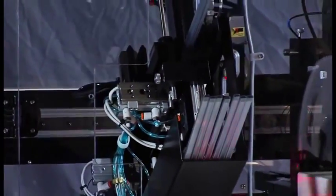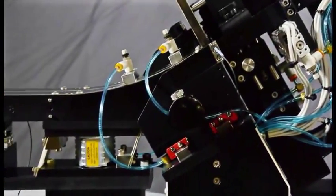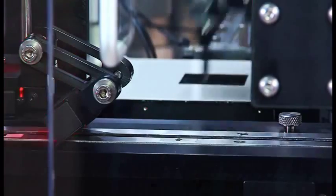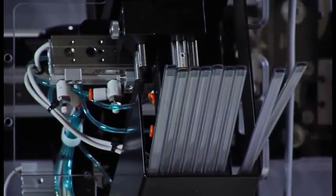Tubes are stacked in the top of the feeder. At the base of the stack, devices enter a vibratory track and move down to the nest, where they are picked up and processed as required. Empty tubes are ejected into the catch bin for later collection.